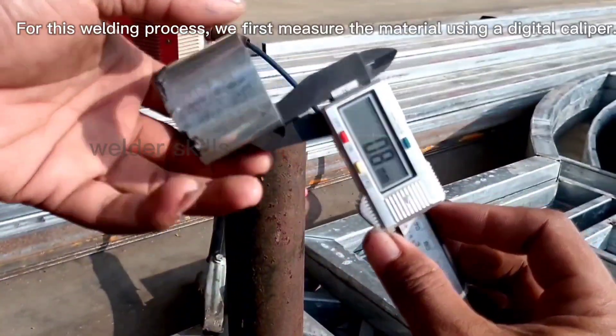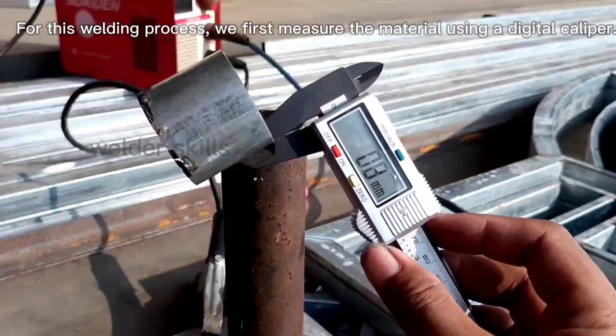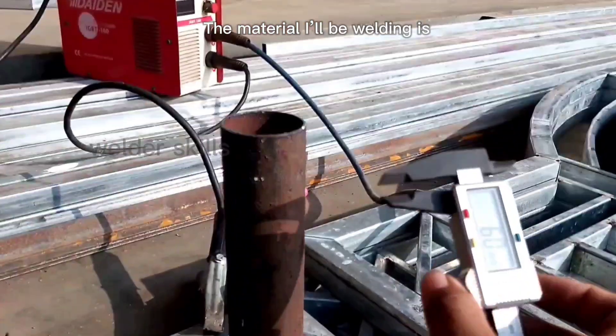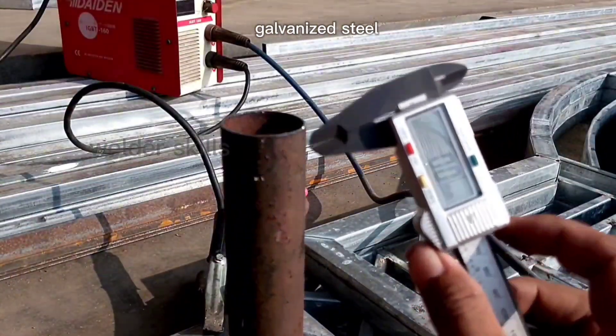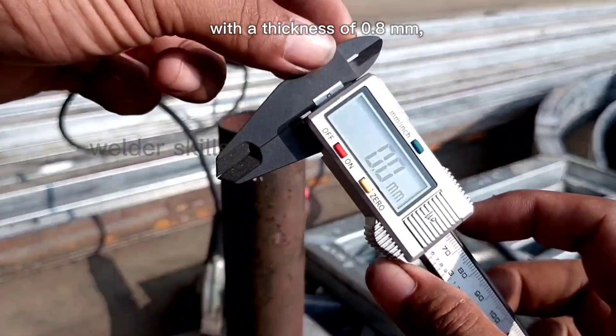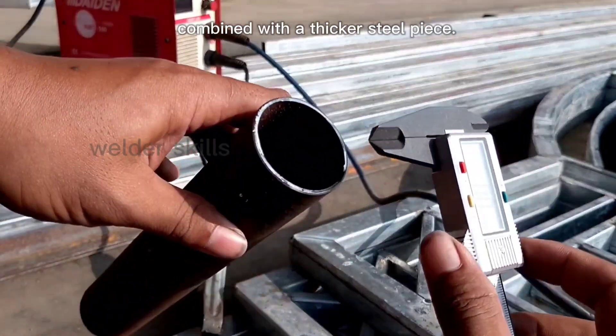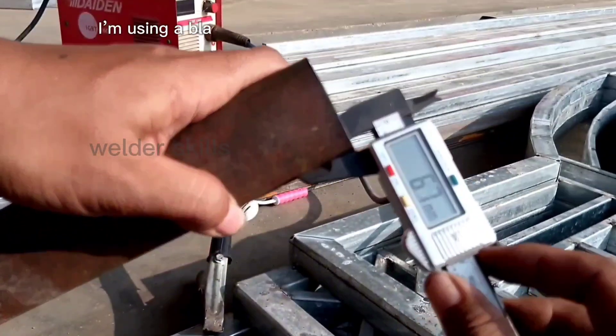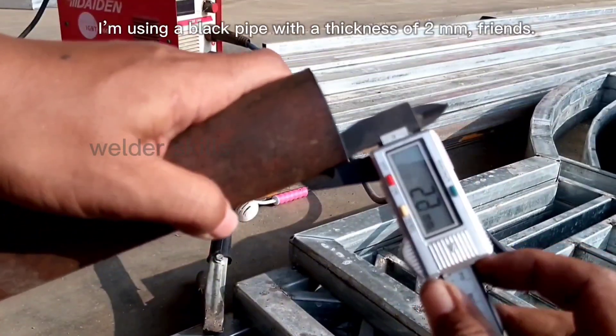For this welding process, we first measure the material using a digital caliper. The material I'll be welding is galvanized steel with a thickness of 0.8 mm, combined with a thicker steel piece. For the thicker steel, I'm using a black pipe with a thickness of 2 mm, friends.